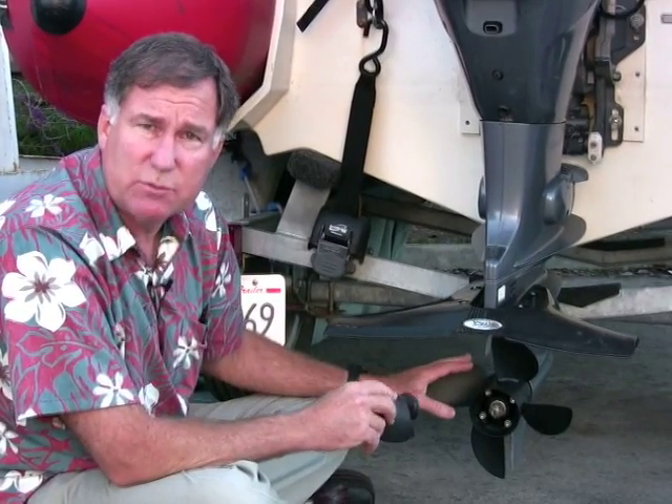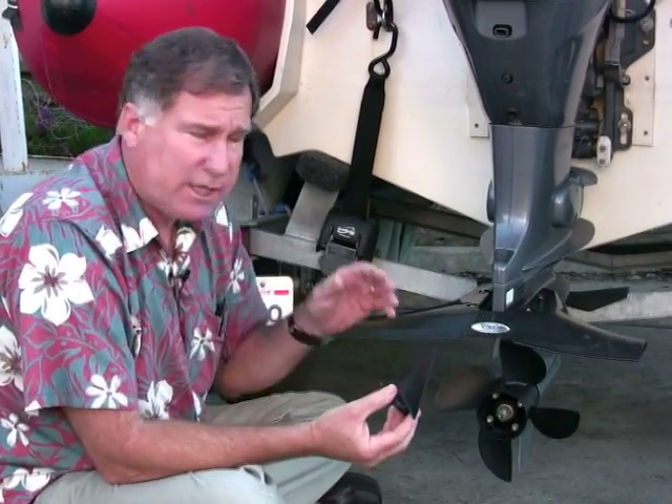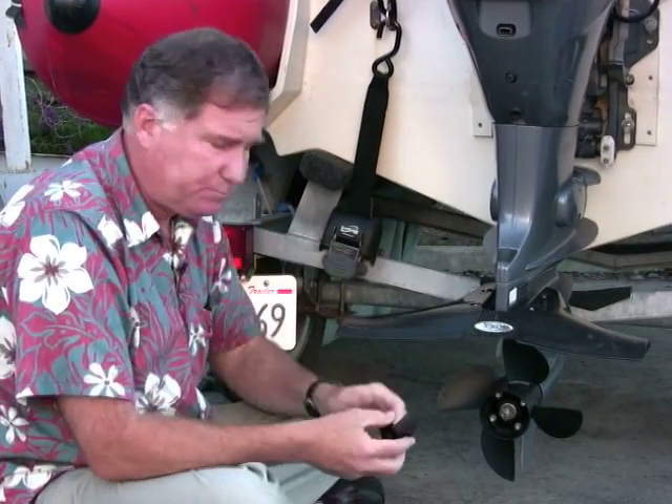The Propulse is a four-blade propeller — the standard propeller that came with this engine was a three-blade, roughly a 10-inch diameter by 15-inch pitch. The problem was the boat did not get up to its wide-open-throttle RPM rating. This engine should run between about 5,000 and 6,000 RPM when wide open. As it turns out, the engine was running down in the 4,300–4,400 RPM range. That made the boat accelerate sluggishly, and it's also bad for the engine because it doesn't get up to its full operating RPM.